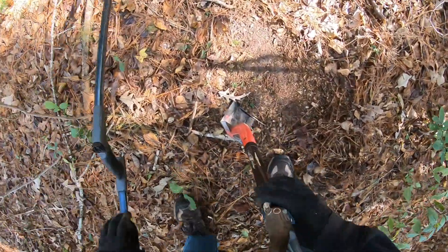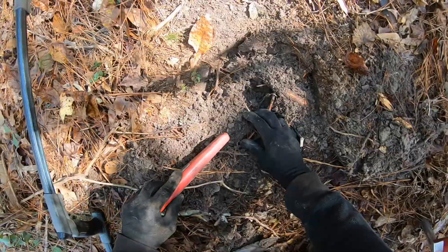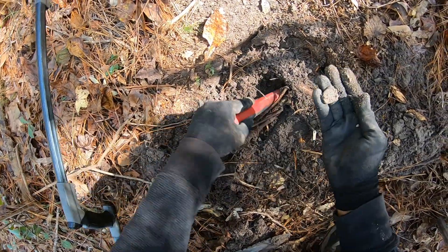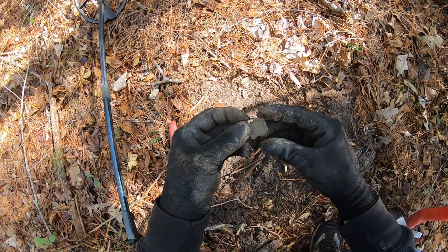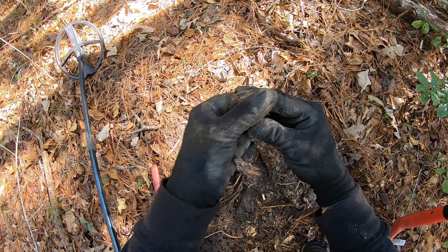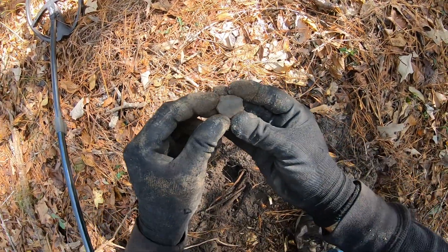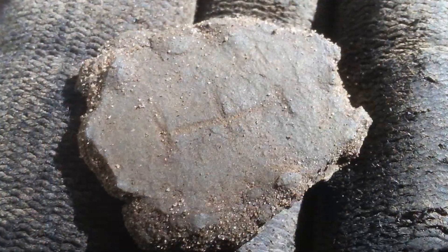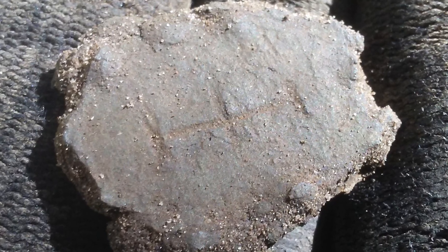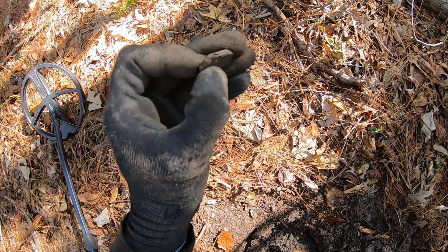Holy cow, listen to that — oh man, root bound again. Okay, what I have here — it looks like a piece of pewter. It's got a design on it. Let me try to get it in the sun — look at that, that's pretty cool. A piece of pewter with some kind of design line in the middle.